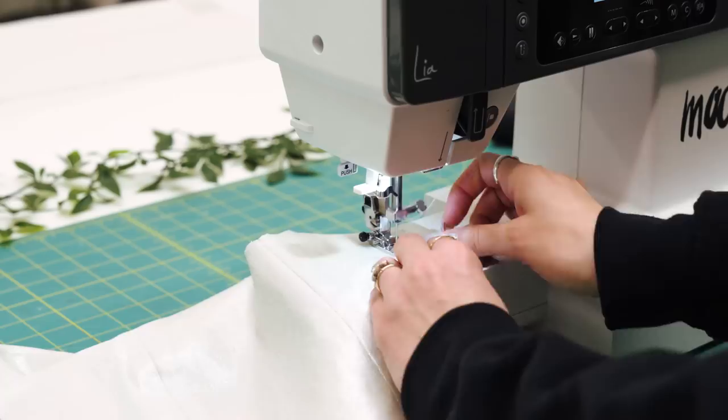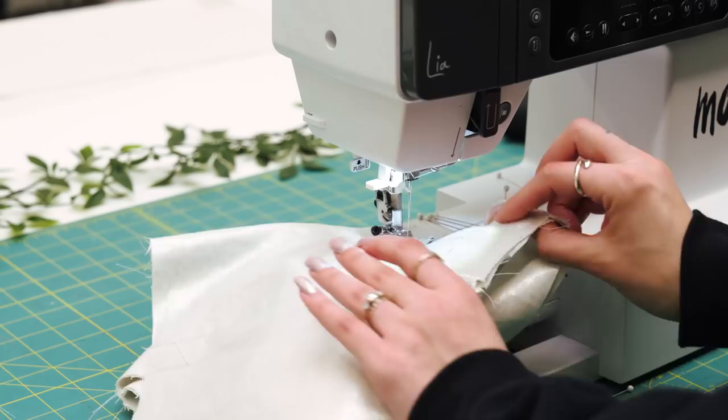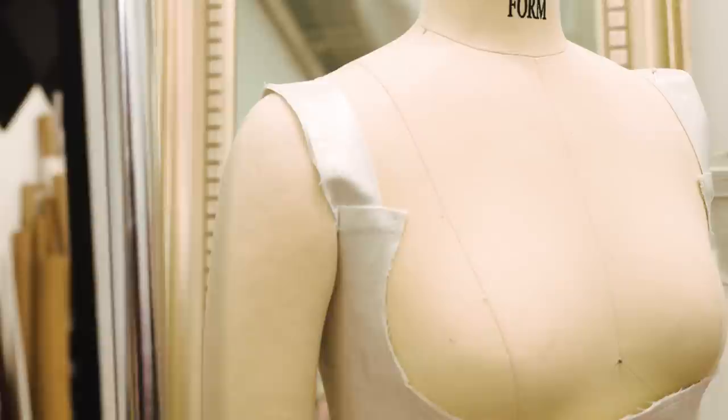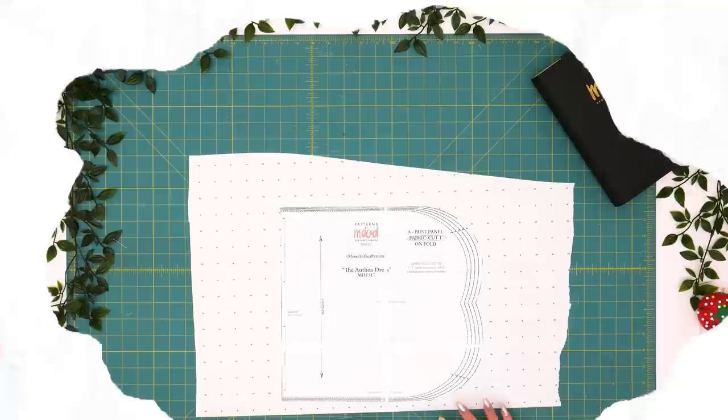Be sure to align your seam allowances at each point, then run back to the machine or serger and clean finish that edge, making sure not to cut away any seam allowance. Make sure to adjust your stitch length to the longest on your machine and do that a quarter inch from the raw edge. I've just pinned my sample to the form to be sure everything is lining up. This would be a good time to try the bodice on. Next we'll be doing the bust adjustment for the panel that inserts here.